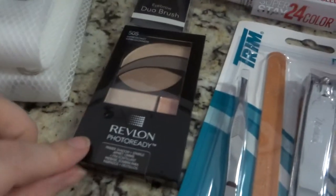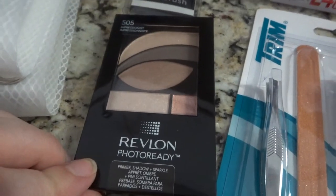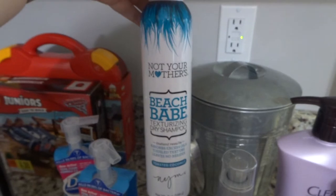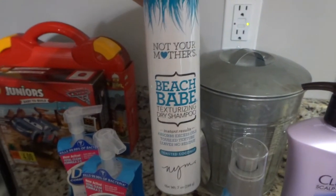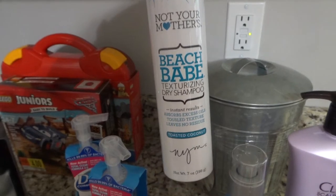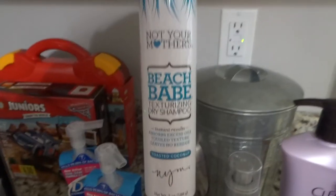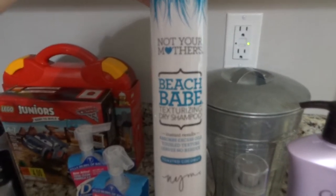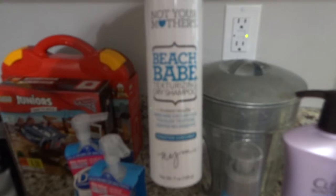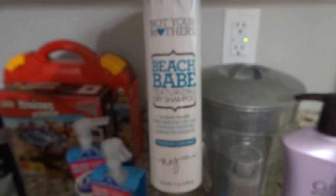I also got this little Revlon eyeshadow palette that I'm trying as well. I needed some more dry shampoo so I got this texturing dry shampoo — I actually did not want texturing but we'll try it out. It smells really good and the other dry shampoo I've been using just doesn't smell very good so I wanted to try a new one.